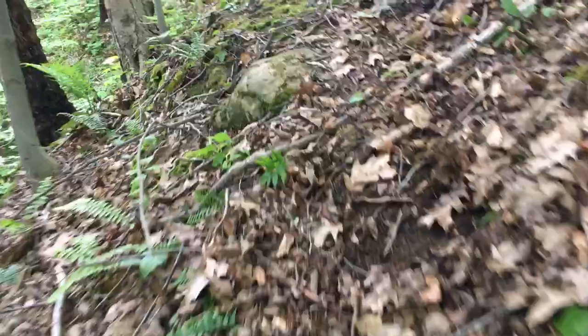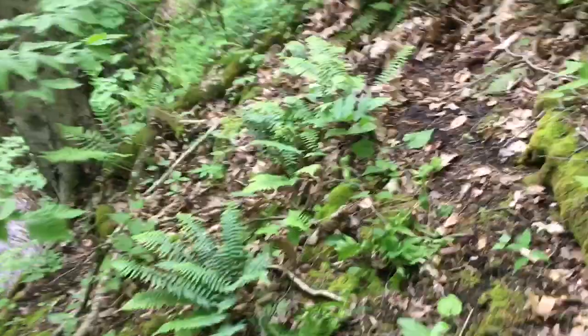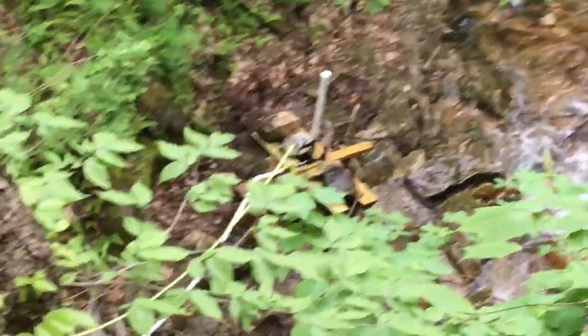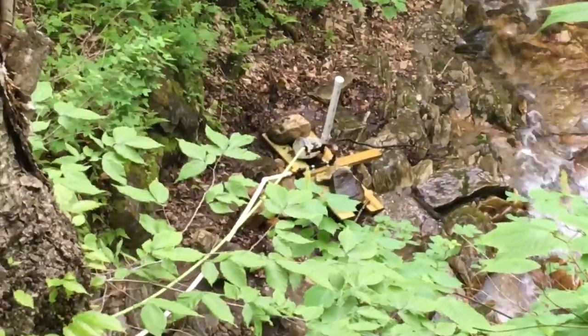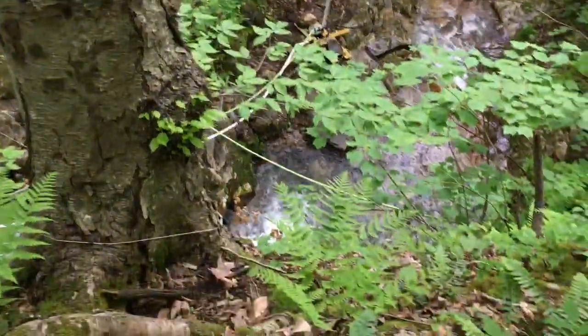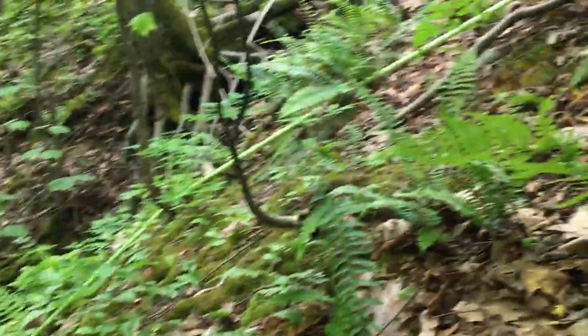This is a pretty steep hill here — pretty much almost straight up and down in this one spot. There's the pump: the white line is the feed line, the green line — the red-green line is our turn. It comes up across the big water channel that comes up here. It's pretty steep.